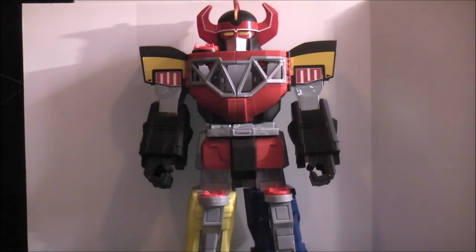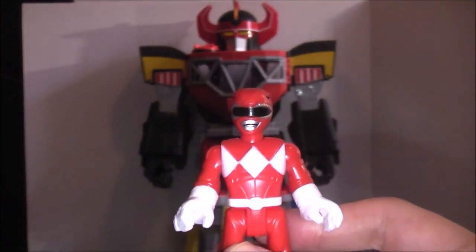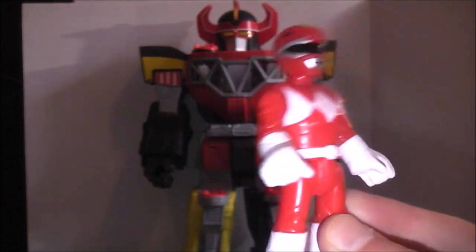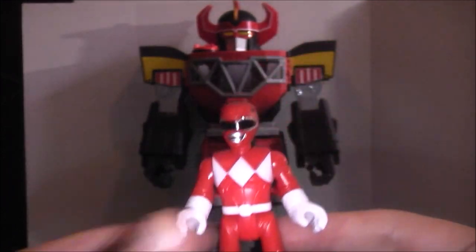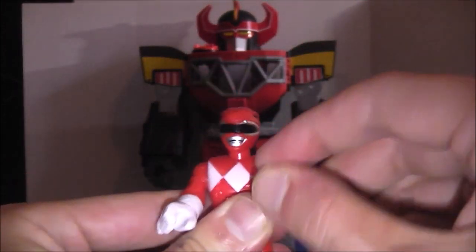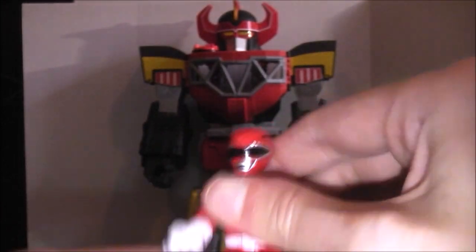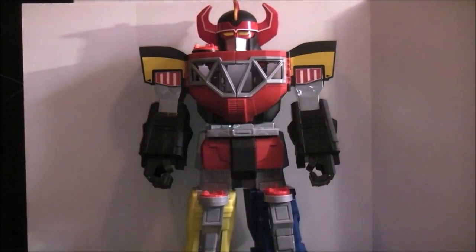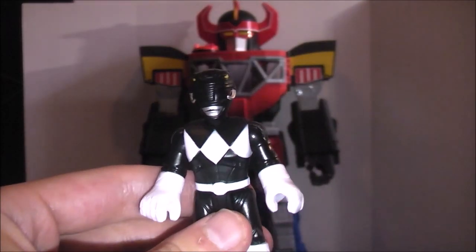It comes with two figures. You get a little Imaginext Red Ranger figure, which is essentially very similar to the one from the individual packs — it's a slightly different color but just like those other ones. You have in-and-out articulation, you can move his legs and his head. He doesn't come with a weapon or anything. You also get the Black Ranger figure.